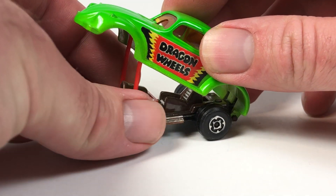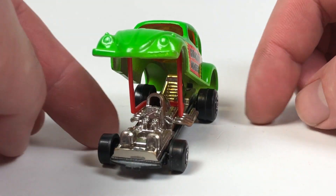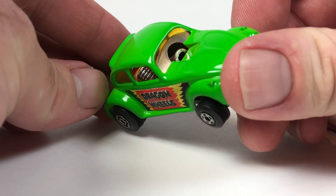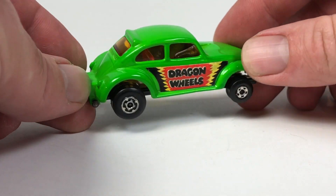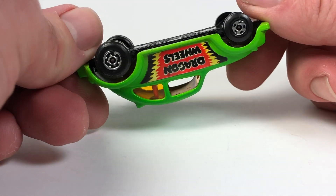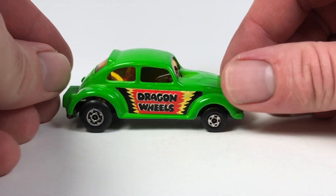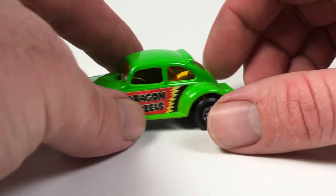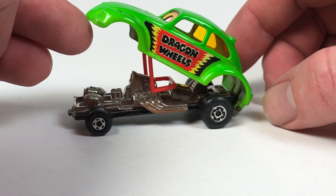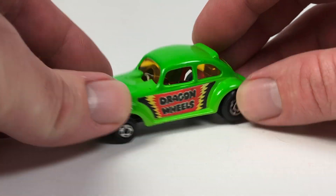It does open up and has a little stand so you can display it. This one is in pretty good shape — the windshield has a weird yellow tint to it, both stickers are in really good shape, the paint is in really good shape, and the wheels are in pretty good shape too. It's got parachute packs on the back, so it's a nice little drag beetle with a mid-engine kind of setup towards the rear.